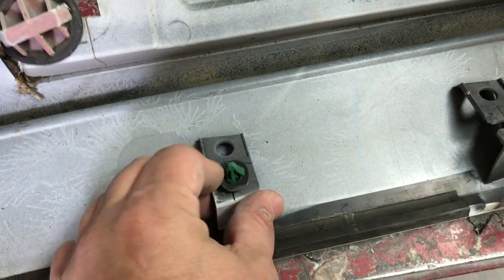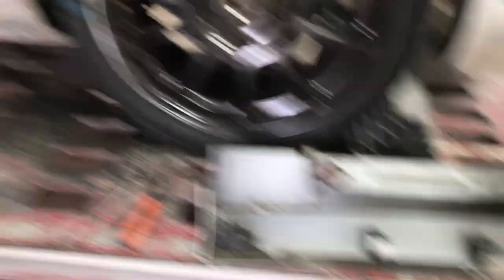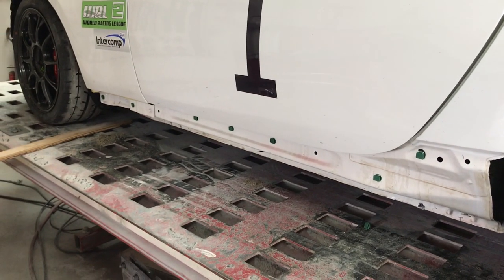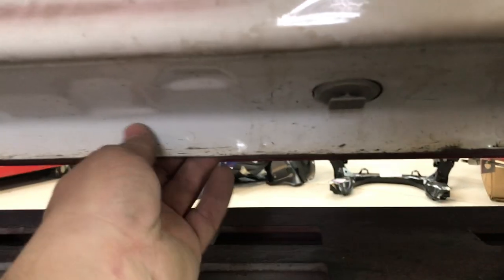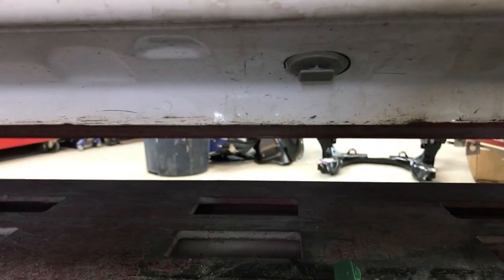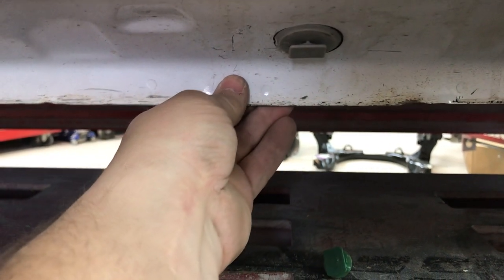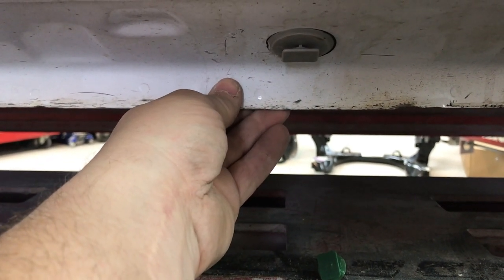You can pop all of the clips that stayed in the car back out, put them back in the rocker, and it just slides right in. When you're ready to put the rocker back on, just click it back on like new. You can also see that removing the rocker cover exposes the pinch weld really well, so the clamps for the frame machine have something to grab onto without any interference.